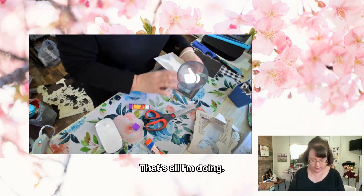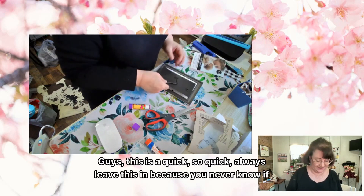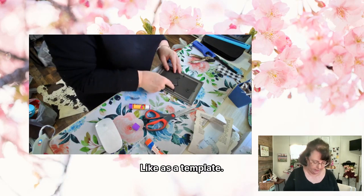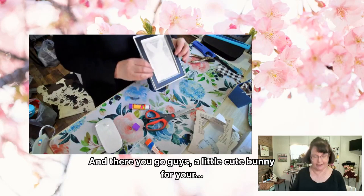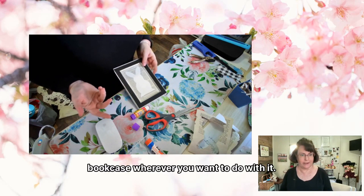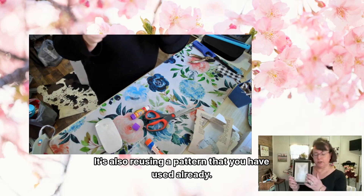That's all I'm doing. Then you're going to go in your frame — this is so quick! Always leave the template in because you never know if you're going to need it. You're going to close up your frame and there you go, guys — a little cute bunny for your bookcase or wherever you want to put it!